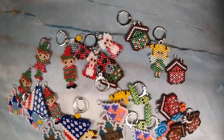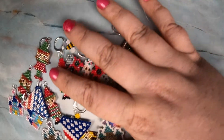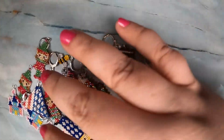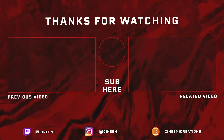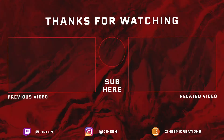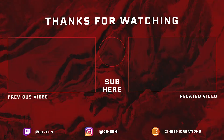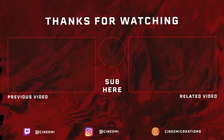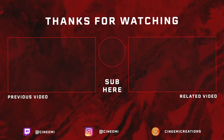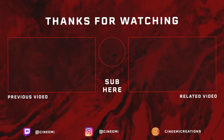If you want earrings, just buy two and you can get a discount because I have a discount code. This is a lot of me rambling and this has been my beading for the week. I hope you have a wonderful week and I will see you next week. God bless.